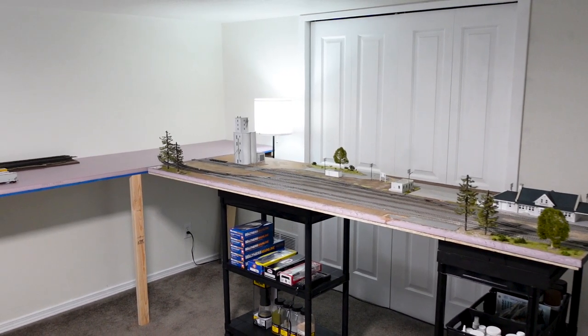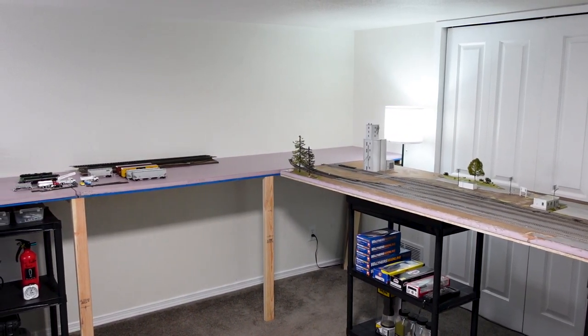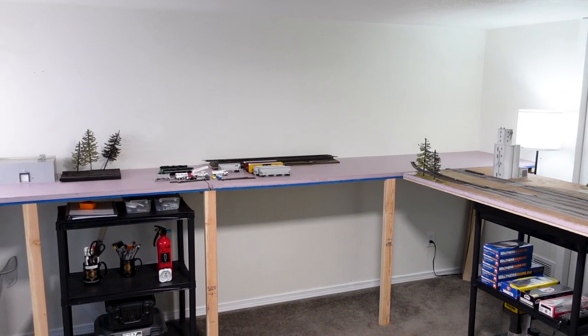Welcome back everyone to another episode of the layout build series. Today we are finalizing the foundation of the newly revised layout and laying some track down. So let's get started.